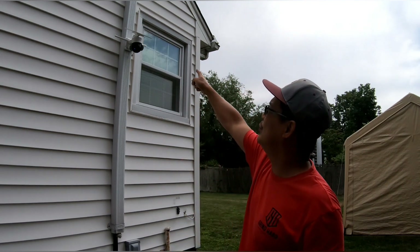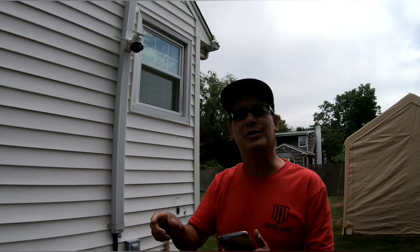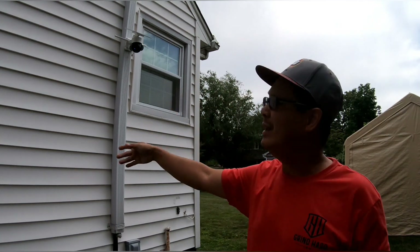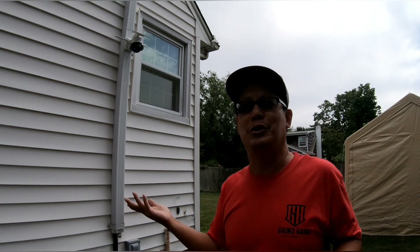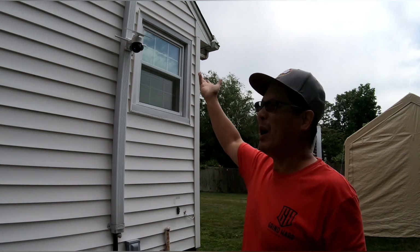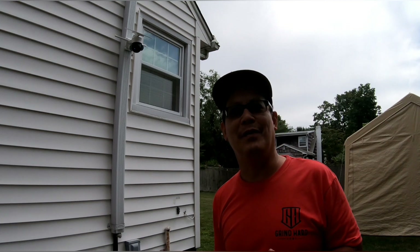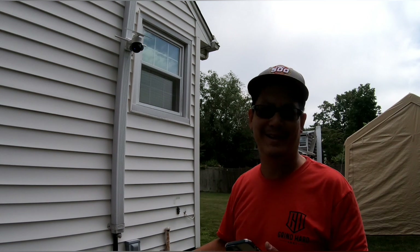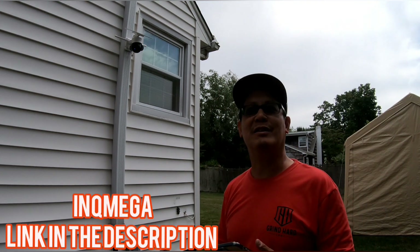If you wanted to move the panel to capture the sun better, it includes that long wire to connect the solar panel via a bracket to the device. But it's self-contained and Wi-Fi — no 4G or 5G card needed. Just mount it, pair it to your phone, and you're good to go with a security camera featuring a 15,000 milliamp-hour lithium-ion battery. Very cool from INQ Mega — thanks a lot for sending it to me, it's exactly what I needed.